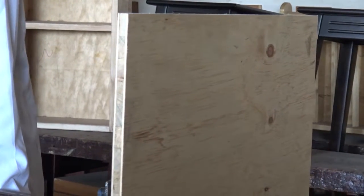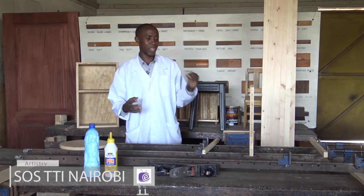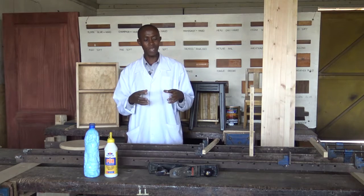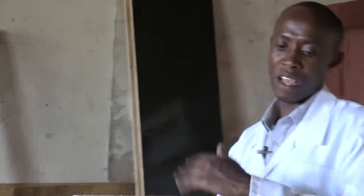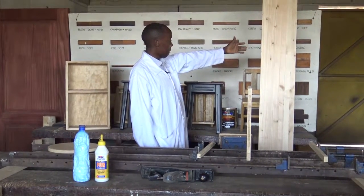Glue is quite strong because this block board will never come apart except when subjected to moist conditions or some other unfavorable conditions. That is why it can tear off — because the glue used is water-based in many cases. Once it is subjected back to moisture and to wetness, it will start succumbing to that effect — the water effect. So in itself, we have seen an example of lamination — lamination meaning putting pieces of wood together to form a wide board.